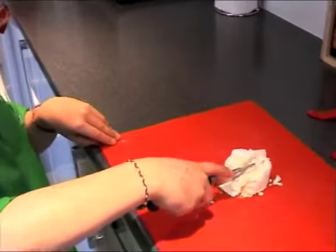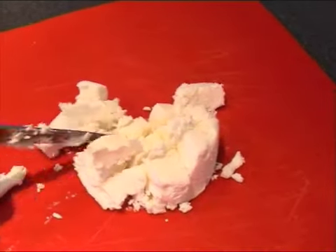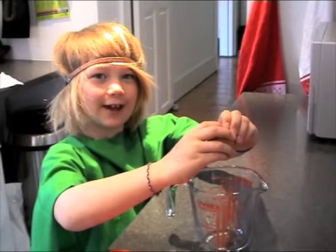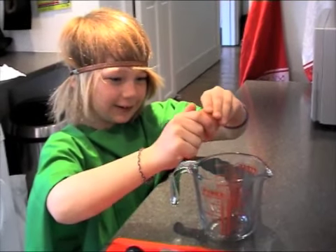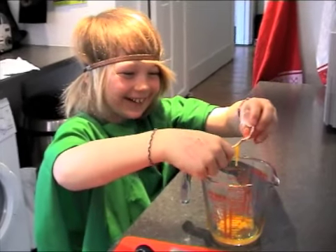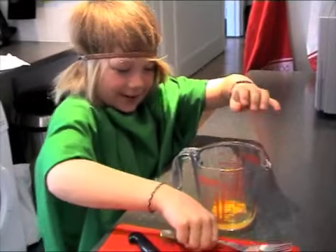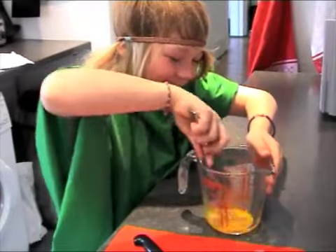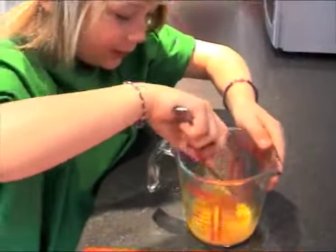Next, cut the goat's cheese into little squares. Next, crack an egg. Afterwards, you beat it — then you start to beat.